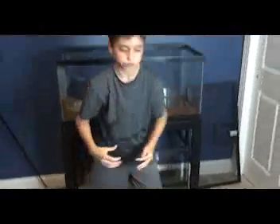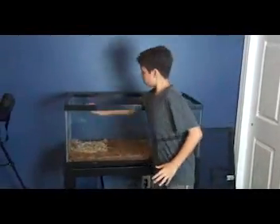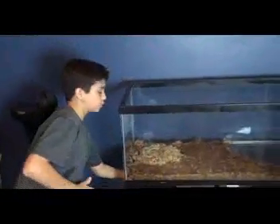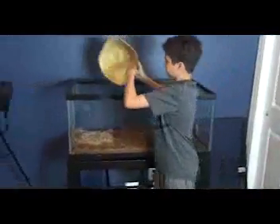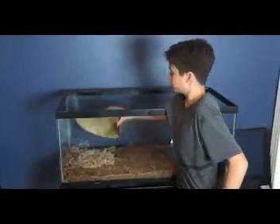Sphagnum moss is like a sponge — it traps water. What you do is put it in lukewarm water for a couple of minutes, then rinse it out and take it all out. You put it right under his little rock where he's going to go. Under this rock I have a heating pad. Ball pythons do not require any UVB lights or extra lights on the top. When I put the moss over the heating pad, it becomes like a warm, humid cave that he loves.